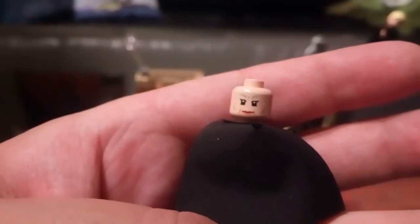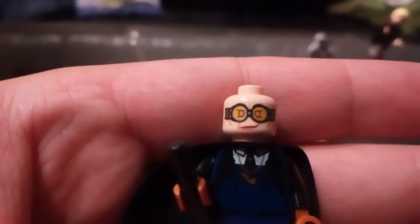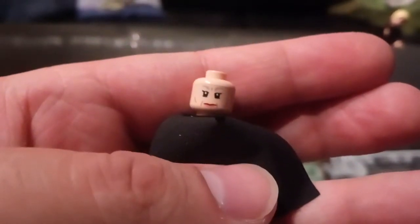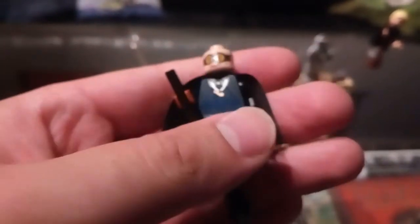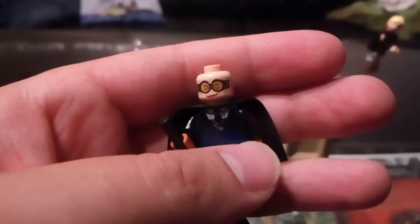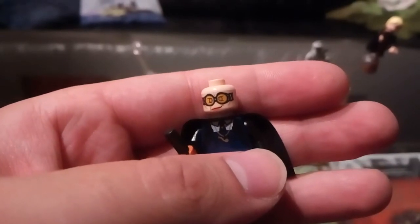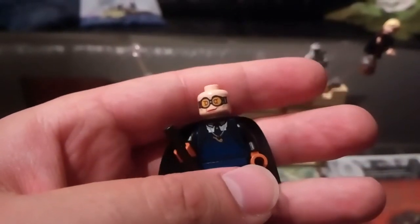I still don't think it looks very much like Madam Hooch. Her eyes are mostly black here, and they're supposed to be more yellow — I think some earlier versions had that. I think these two face prints could have been better, but still useful. I have the Madam Hooch from 2018 and I think that one was better. Maybe I'll make a comparison video — I have the first and the third and fourth, but not the second.